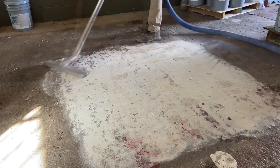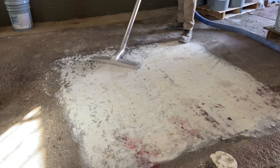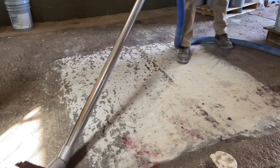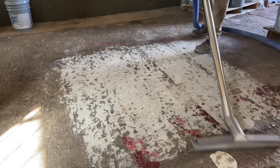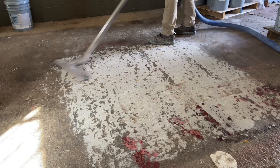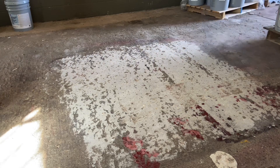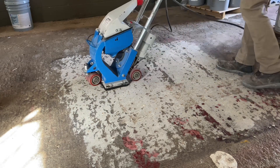After grinding, the floor is vacuumed. It's obvious that the floor, though ground, still has many spots that are not touched by the diamonds. All those low spots are places where the coating will flow, so the challenge is how to prep those low spots because the grinder couldn't practically be expected to grind that deep.